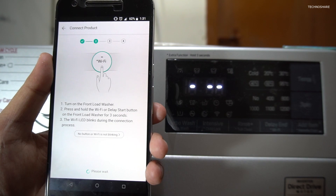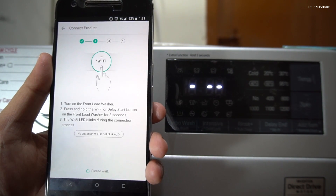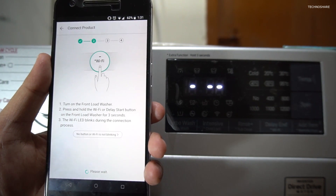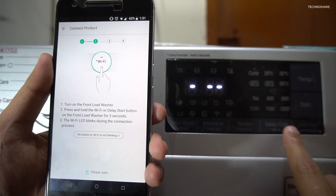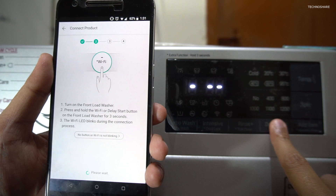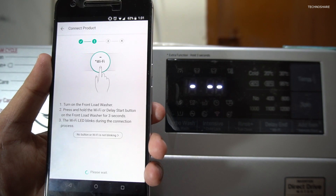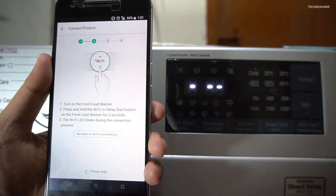Now it's asking me to press and hold the Wi-Fi button for three seconds on the touch panel, and the Wi-Fi LED will blink during this process. Here's the Wi-Fi button and I'll keep it pressed. You can see that the Wi-Fi button is blinking here.